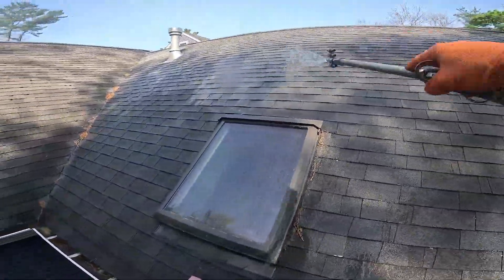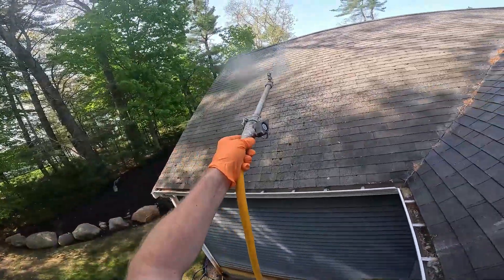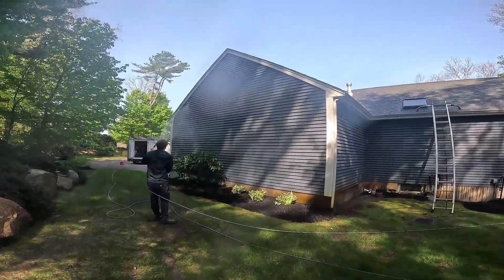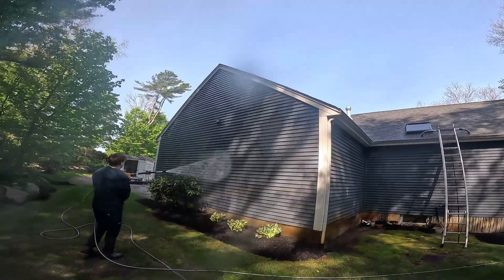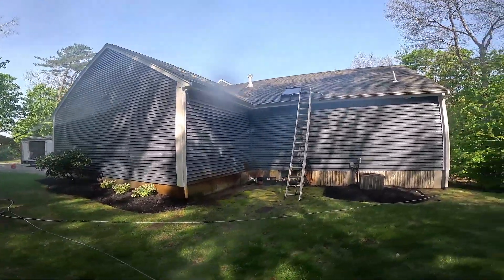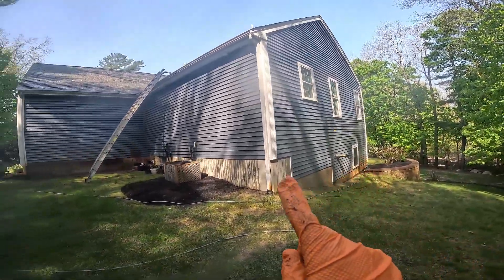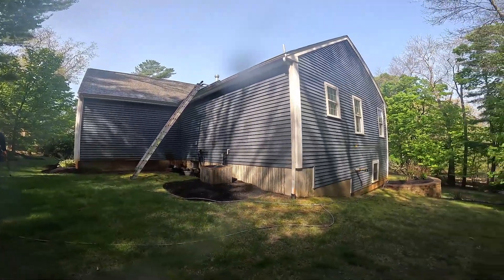We're going to be hitting up the rest of this house. Callum's actually working on the siding, and we're about to catch up with him. We got Callum still working on the siding here — he's on the second to last side. This whole in-law section here from this back part, just wrapping right around, and then we'll just finish up the front.